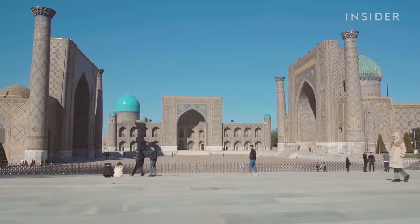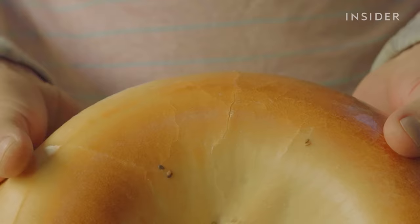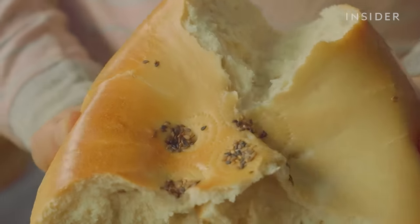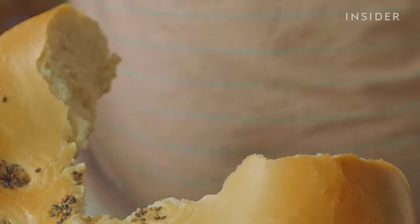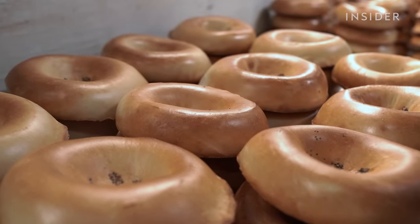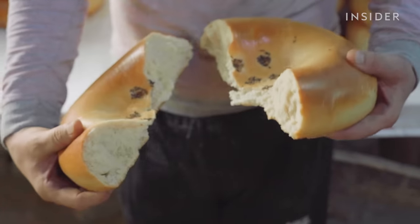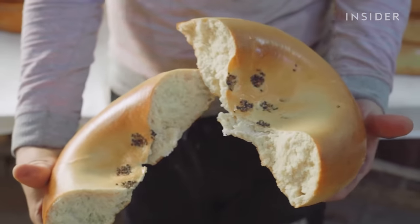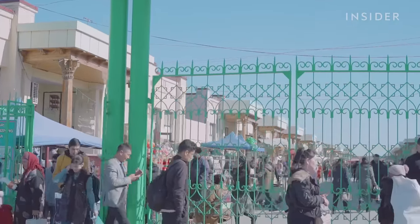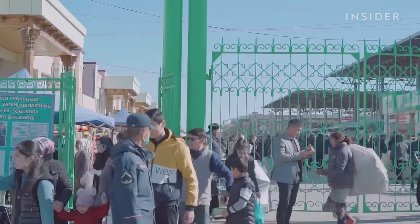Because of its unmatched taste, legend has it that the air of Samarkand is what gives this bread its unique texture and flavour. Beyond its distinct taste, this bread is also symbolic. Giant loaves are often split in half during wedding ceremonies to symbolise the unity between families, and Uzbek children are often taught to pick up bread from the floor so that a single crumb never goes to waste.